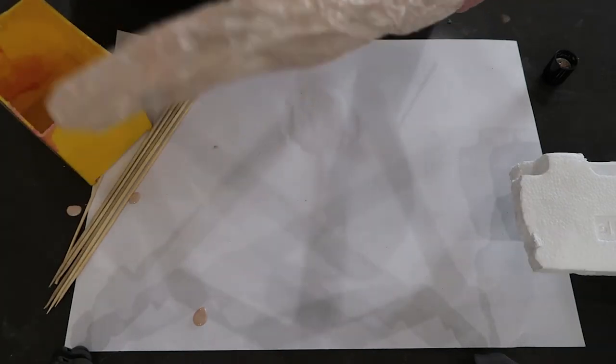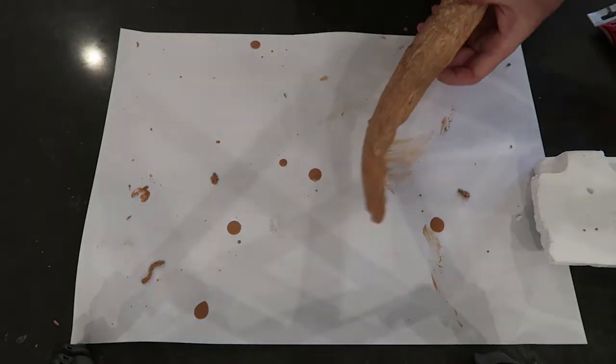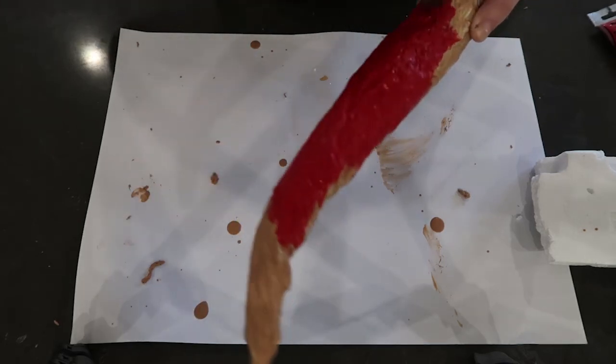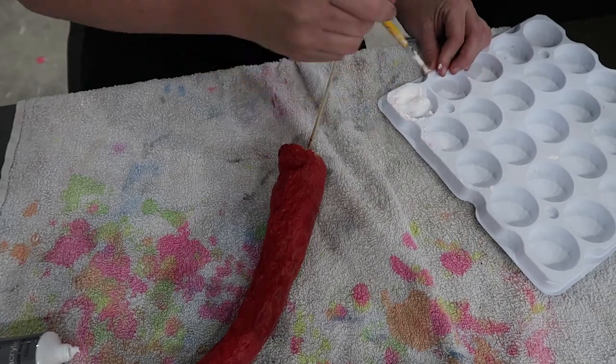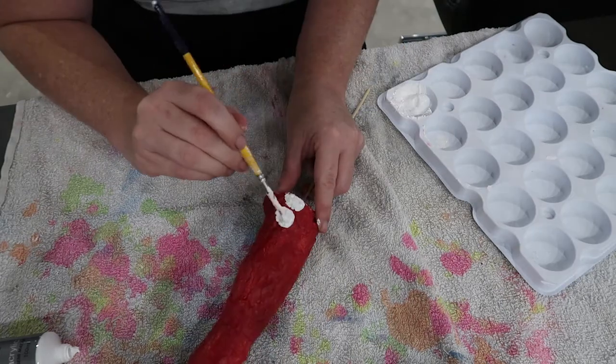Once the layers of liquid latex were dry, I then gave the tentacles a coat of red paint, and then proceeded to put white dots on all of the tentacles. Kusama is famous for her polka dots, so I thought it was fitting to cover everything with polka dots.